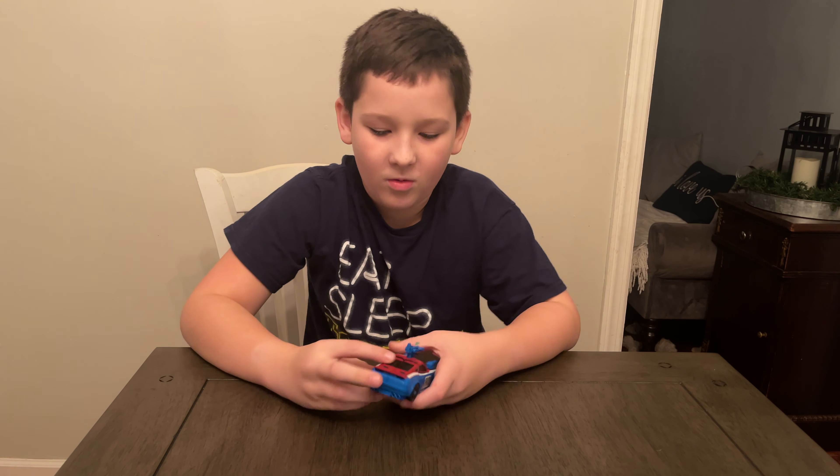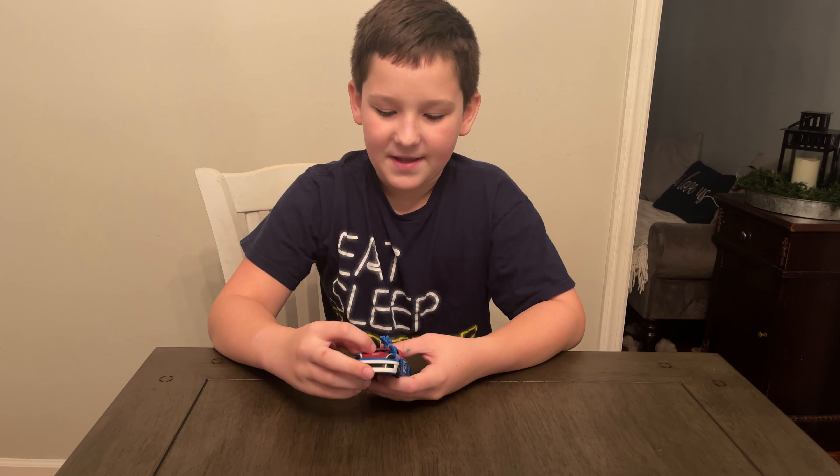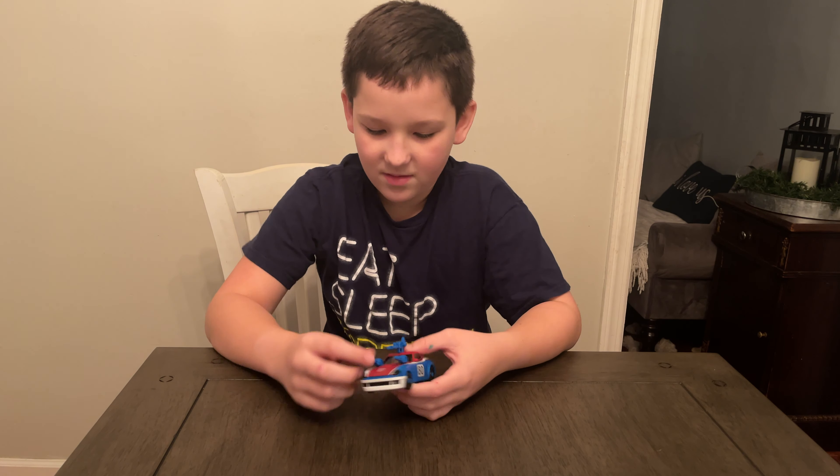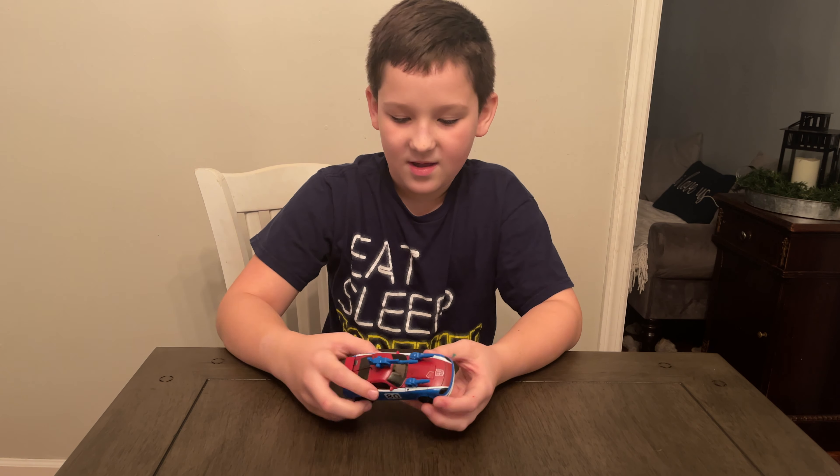Today's video comes from our friends at Hasbro. Thank you Hasbro for sending this to us for free. This came in the box with a whole bunch of other stuff. The Earthrise show streams on Netflix December 30th, 2020. This is a deluxe class Earthrise Smokescreen available now for $19.99, for ages 8 and up.